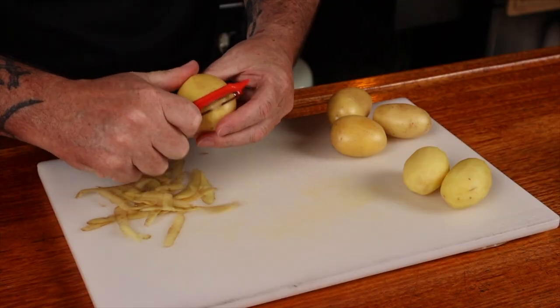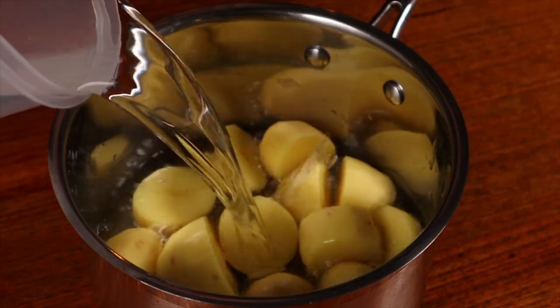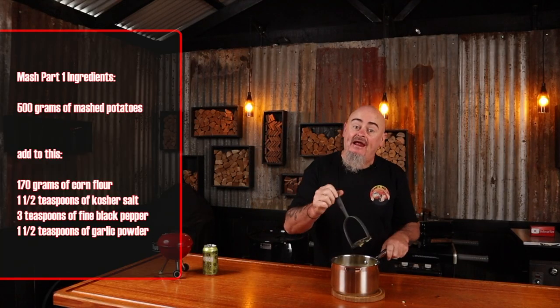I'm going to be using charisma potatoes. Firstly we need to peel them, cut them into even pieces and place them in a pot. Cover the potatoes with cold water over a high heat, bring them to a boil and simmer for 20 to 25 minutes or until fork tender. Drain the water and then return the potatoes to the pot. Add these goodies into it and mash them up. Once all mashed up, pop them aside — we're going to let them cool down.